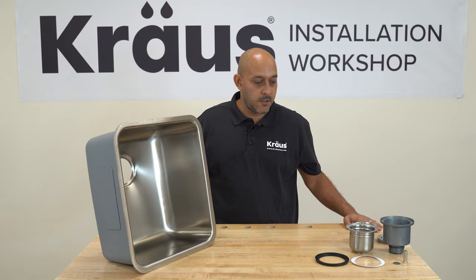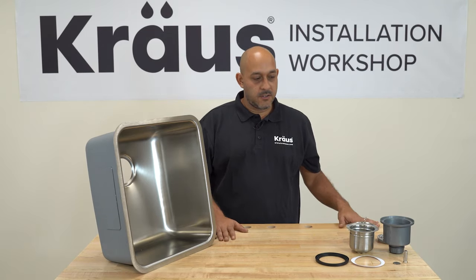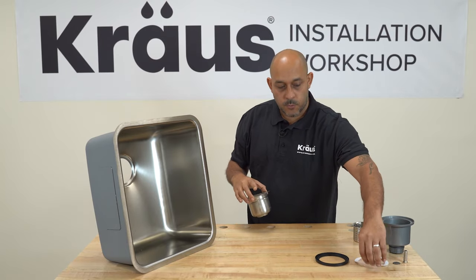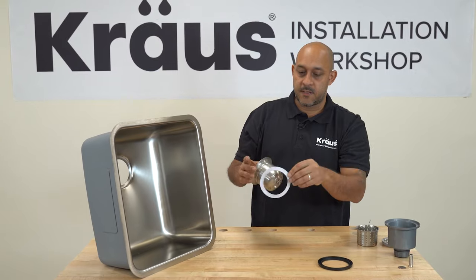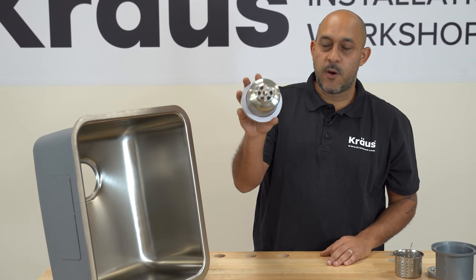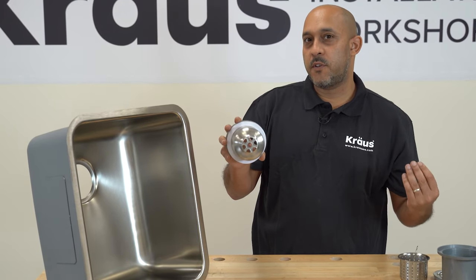I'm going to show you how to install our basket strainer step by step. We have all of our parts disassembled here. The first thing you're going to want to do is take the metal strainer and this white foam gasket. You're going to take this white foam gasket and place it right onto the metal strainer like so. One of the many questions we get on this strainer installation is in regards to this white washer — folks always seem to ask whether they need to use plumber's putty.